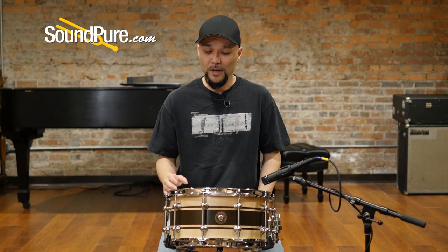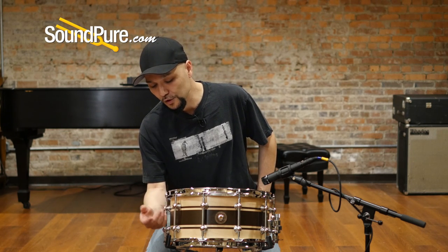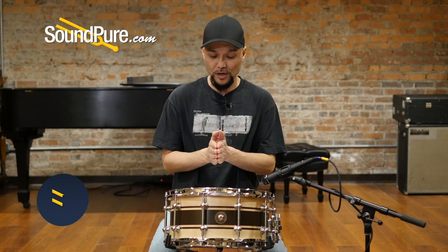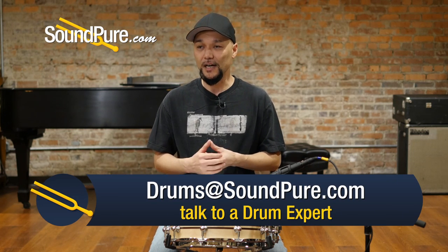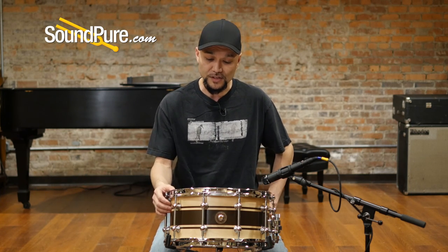This is a 10-lug drum with Anchor's brand new lug. This is a solid machine aluminum with a stainless steel tubing for your inserts. At the heart of this drum is a nice little o-ring that keeps the lug above the shell, minimizing shell contact and not robbing you of tone — actually just giving you a little bit of breathing room and protecting the shell itself.